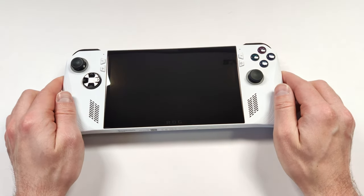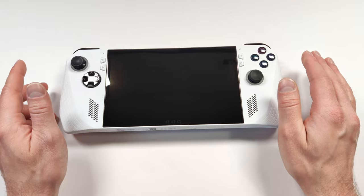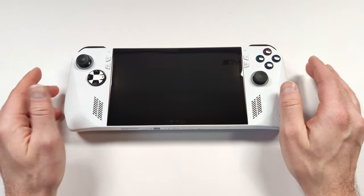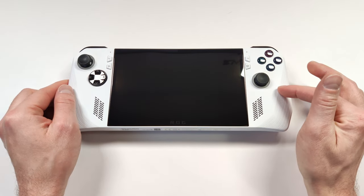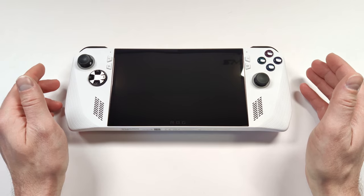Ever since getting into mobile gaming, I've been taking a power bank with me to work every single day. This isn't necessarily a bad thing and I don't use it all the time, but if I bring something like my ROG Ally, I definitely use it. If I play this in the morning, I'll just pop it onto a battery bank and it'll be fully charged by the next time I'm ready to use it.